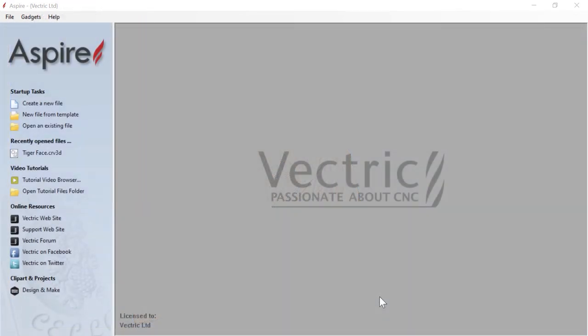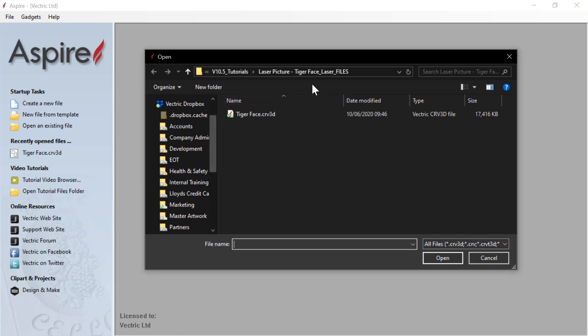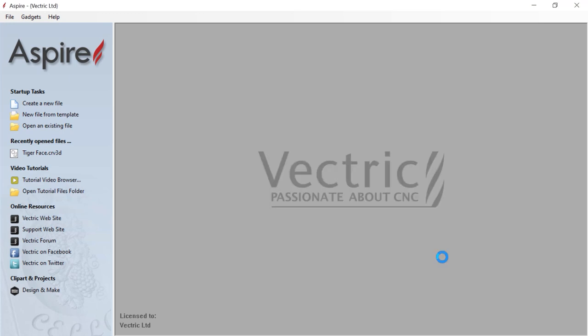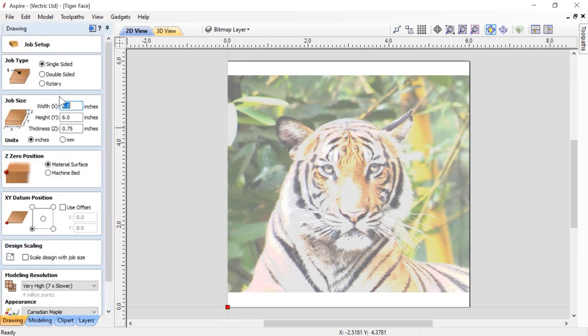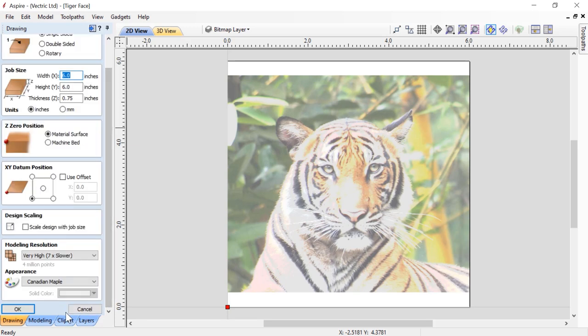To get started we are going to open up a file that came with your tutorial. We are going to open up an existing file, navigate over to your tutorials folder and find tigerface.crv3d. First of all we will have a look at our job setup. It is a single sided job, the width is 6 inches, the height is 6 inches and the thickness is going to be 3 quarters of an inch. We are using inches as our units, zeroing off our material surface, and our datum will be set to the bottom left hand corner. We are using a very high modeling resolution and our appearance will be Canadian Maple. We can just click cancel.